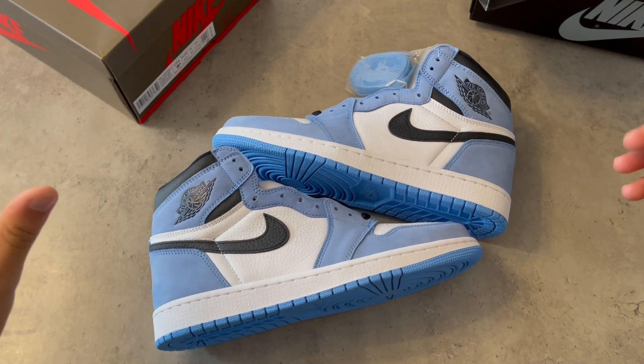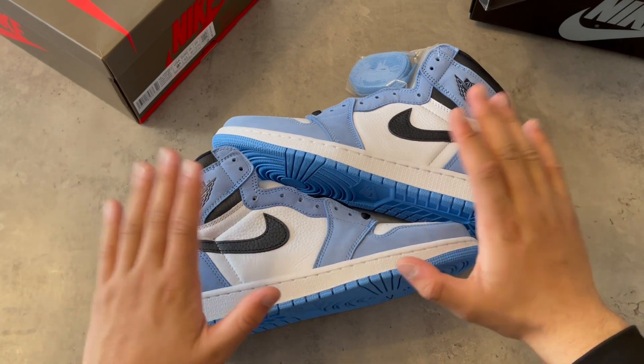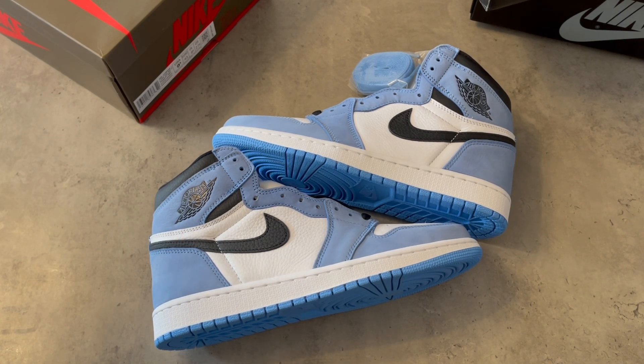Thank you guys so much for watching this video. I'm so amazed by some of your comments — you guys show me a lot of support. This shoe right here is great, I'm telling you. If you want to order the shoe from the website, everything you need is in the description box down below. Once again, thank you — have a great day or night, peace out.